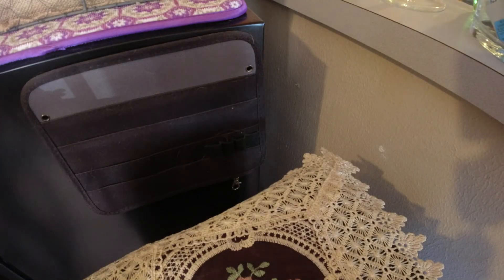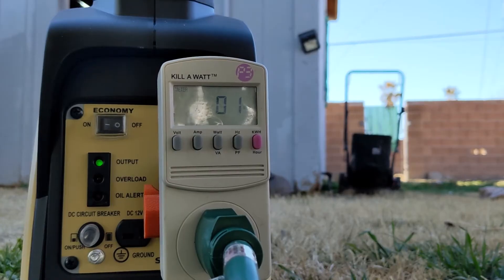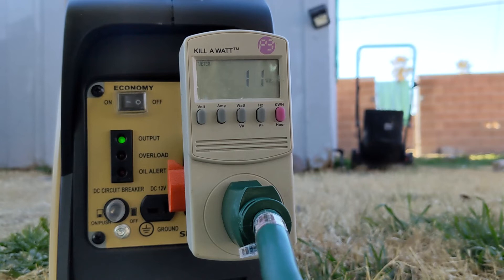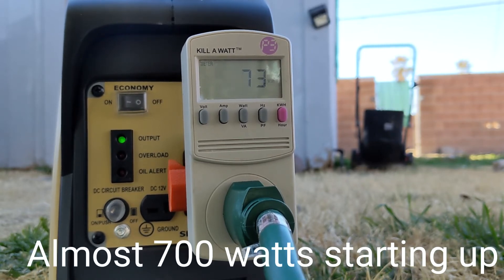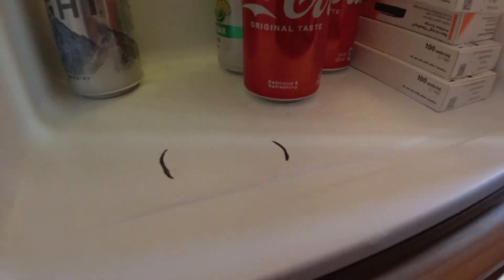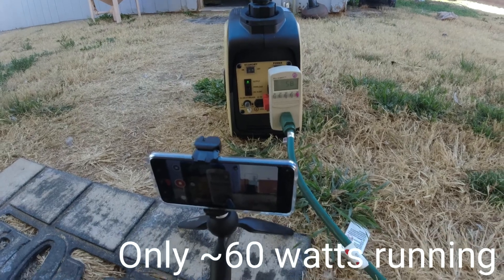I unplugged the fridge about 30 to 45 minutes ago — it's been warming up. Let's plug it in and see if we don't trip the breaker. And we're back on. The compressor kicked on and it is getting cold again. 58 degrees.